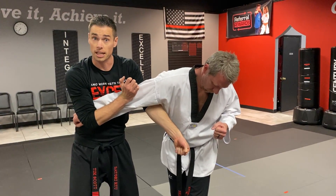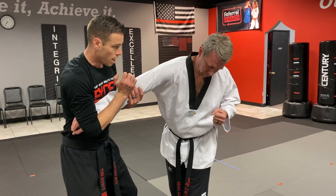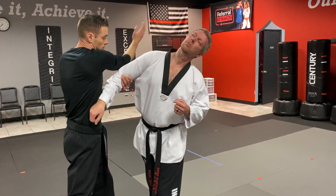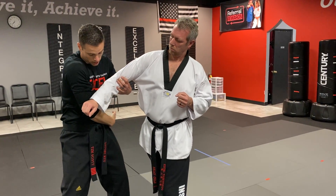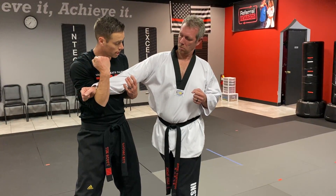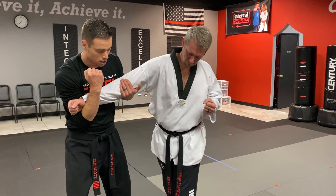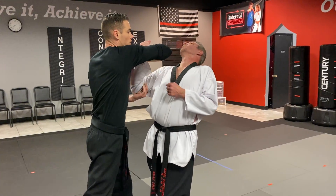Break his arm again — hyperextend. I'm going to grab here again, elbow, but I bring my arm around this time and under to trap the T. I'm gonna break that arm again, bend his elbow, and then come back for an elbow strike.